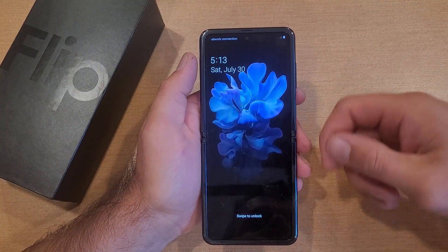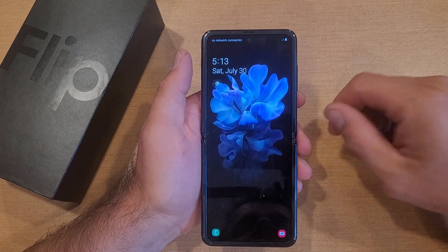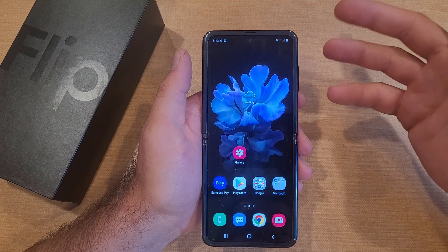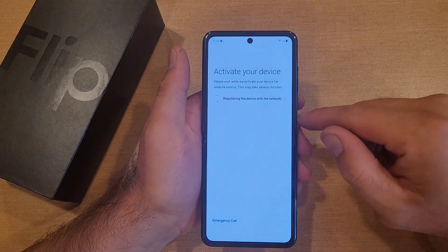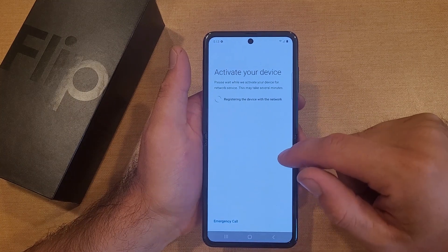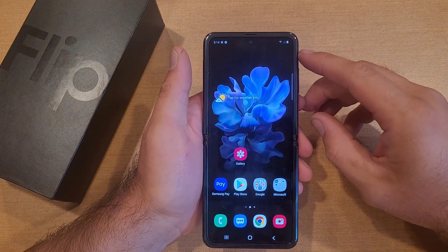You'll be able to restart it, and it should take you right back up to your lock screen. Once you're at the lock screen, you should be able to swipe the device and not have any kind of issues. So there you guys have it — that is my quick tutorial on how to do a soft reset on the Samsung Galaxy Z Flip.